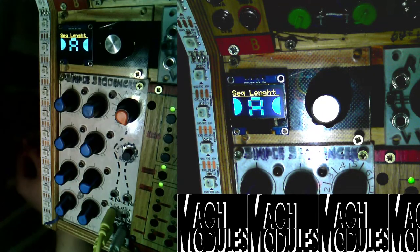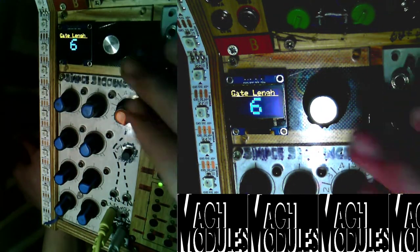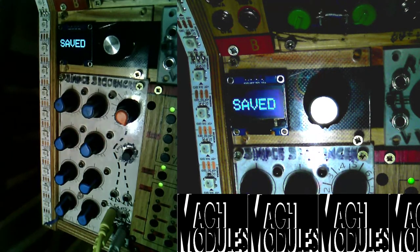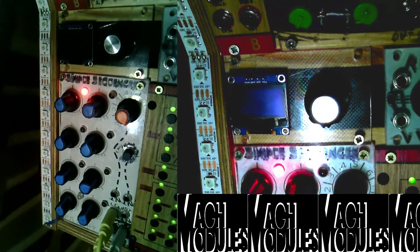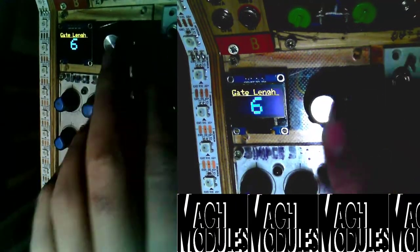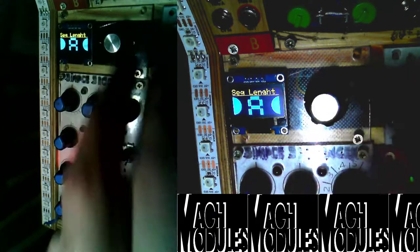The next thing I want to show is that you can save the current state. If I hold the button it will say 'saved,' meaning all the settings are stored. Now if I restart the module, you can see it boots with all the settings we set — the gate length is six, and everything is exactly as it was before I turned it off.